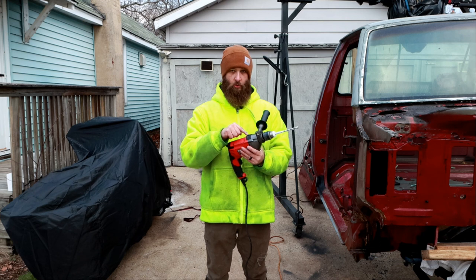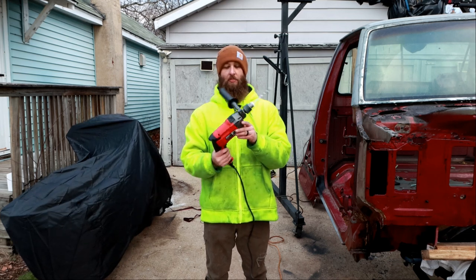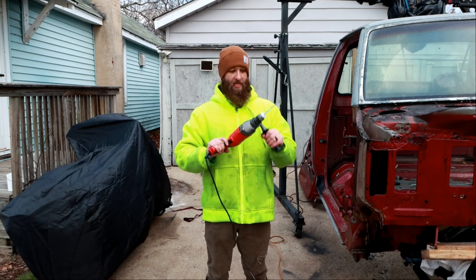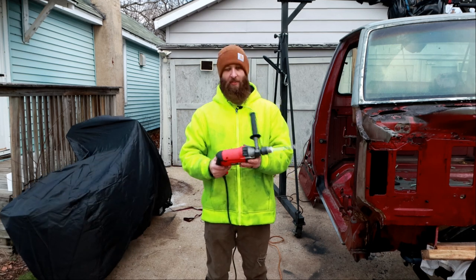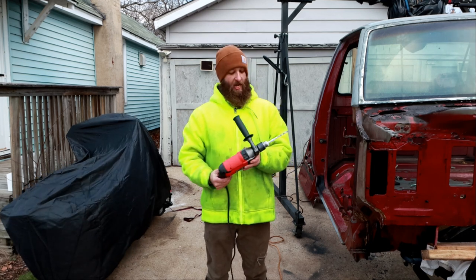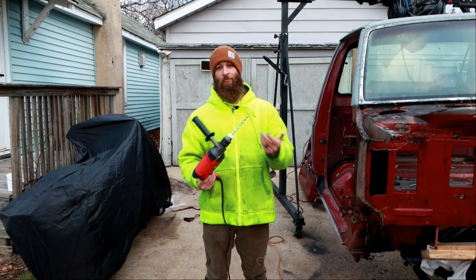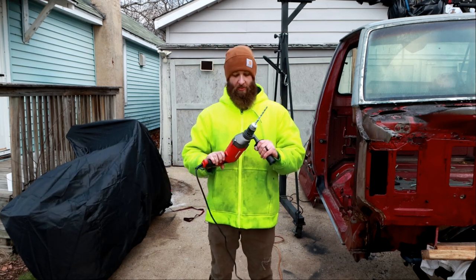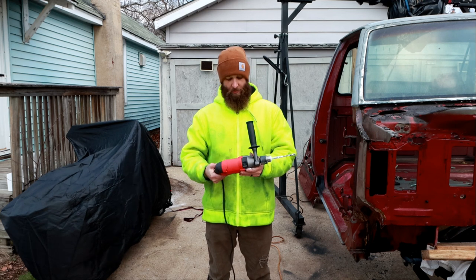It can do hammer drill or it can do drill only. So I also now have a beefier drill than just my corded Dewalt that I've been using. This instills more confidence than I expected. It dug through the concrete very easily and I just used a regular masonry bit I got from Lowe's. I don't even remember the brand — I don't think it matters because the drill did most of the work. Yeah, pretty happy with this.